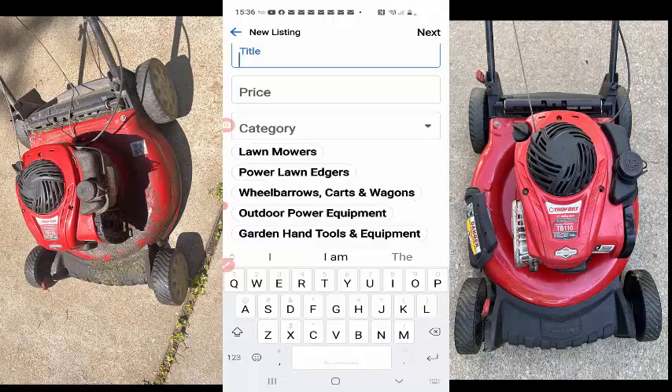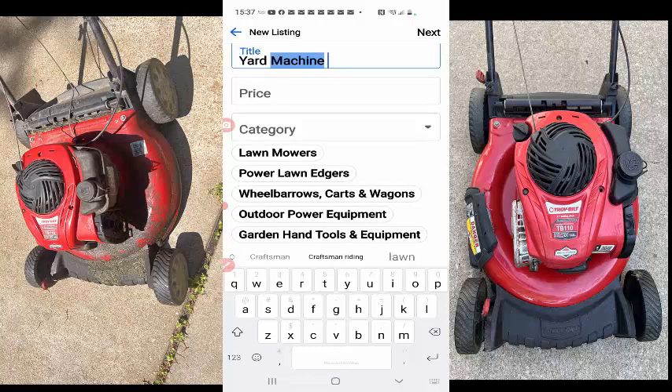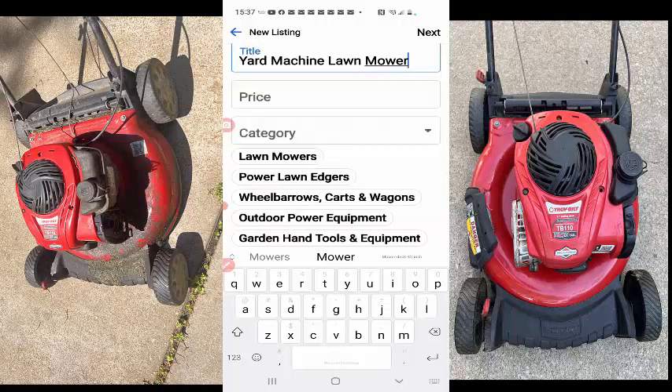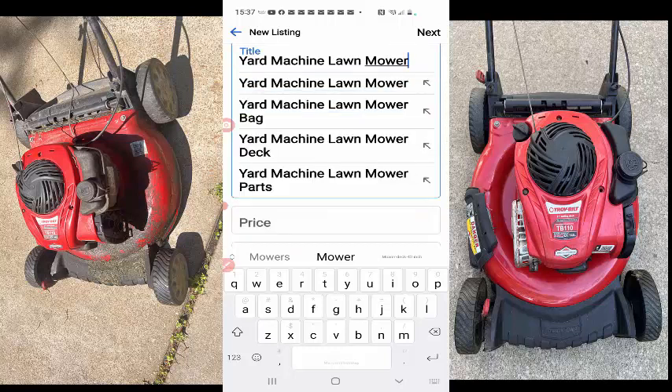And so for the title, I'm just going to do lawnmower — let's go to cap if you can. Just yard machine lawnmower. Simple.